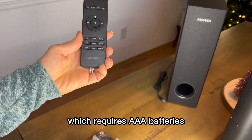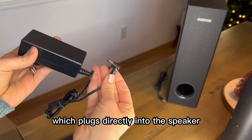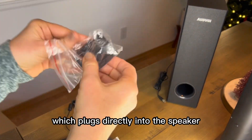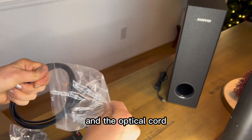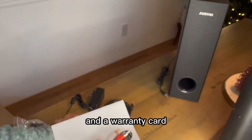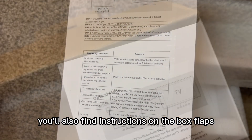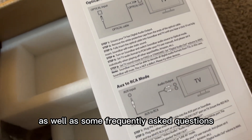It comes with the remote, which requires AAA batteries that you'll need to provide, and the power adapter which plugs directly into the speaker. You also get the mounting brackets, the optical cord, the auxiliary cord, the instructions, and a warranty card. You'll also find instructions on the box flaps as well as some frequently asked questions.